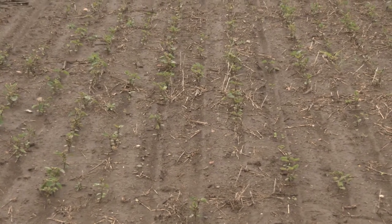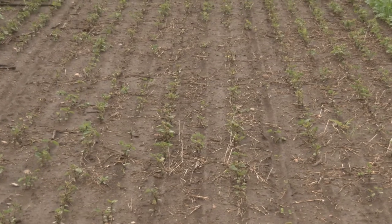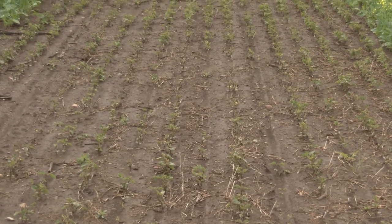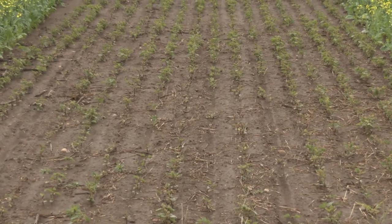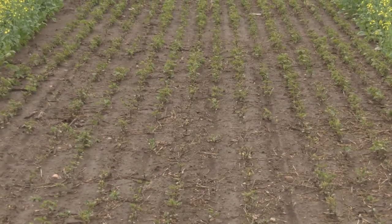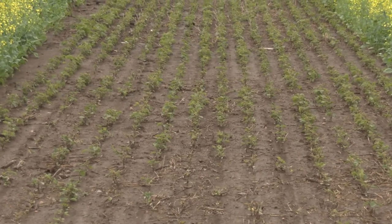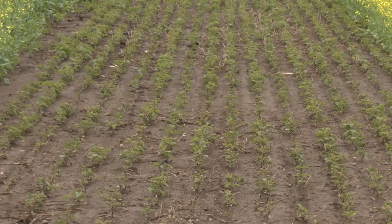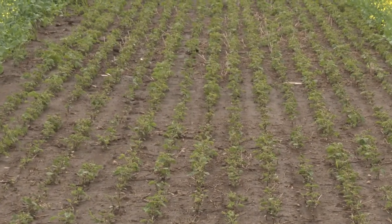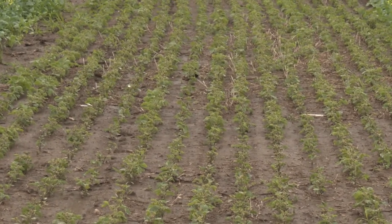In the foreground, these soybeans were untreated — the pH was 4.8 to 4.9. You can see we had sporadic germination and the plants were definitely stunted. As we go to the background, those are where our different lime treatments are. Where the soybeans really start looking nice, that is four tons of beet lime, and at the very back of this plot that received eight tons of beet lime.